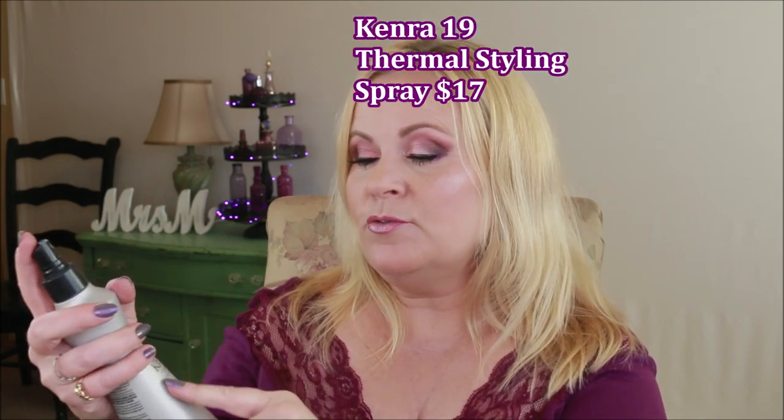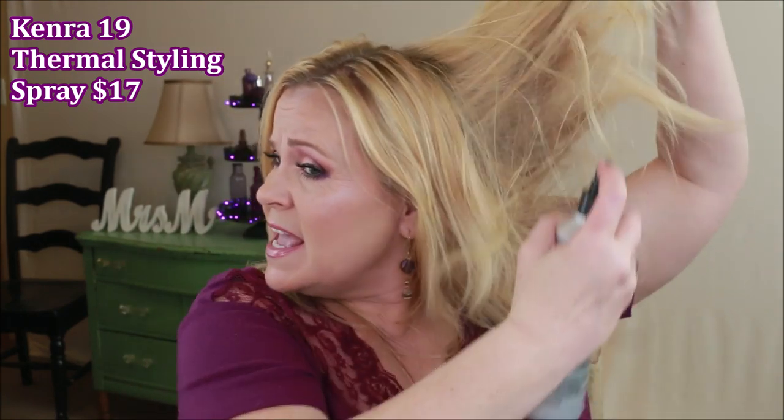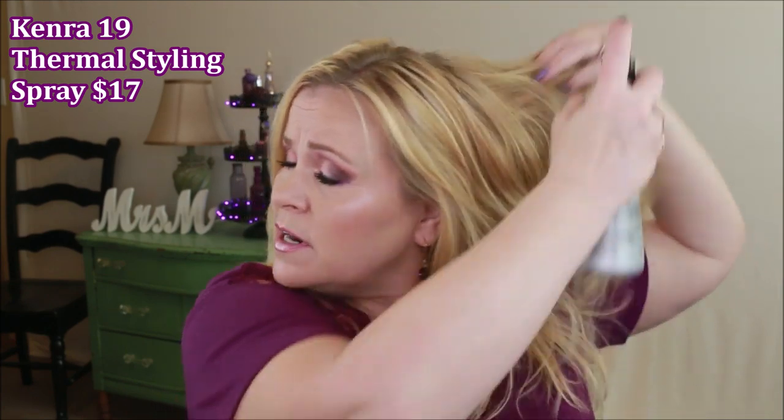We're going to start with products. The first thing I put in my hair is the Kenra Thermal Styling Spray — firm hold and heat activated, so it gives you protection as you style. You want to get it all over, lifting and going underneath a lot so all the hair gets completely coated. Then let that dry for just a second.